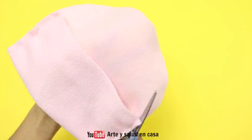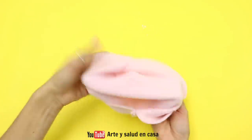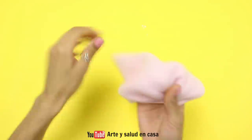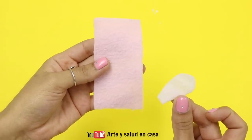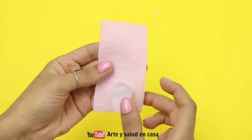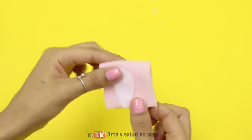Before folding it right side up, cut a little bit right here on both sides. Now fold it right side up and leave it aside. Next, cut a smaller rectangle with these measurements and also cut a little bunny ear or earpiece shape, then glue or sew it on like this — I decided to sew mine on.